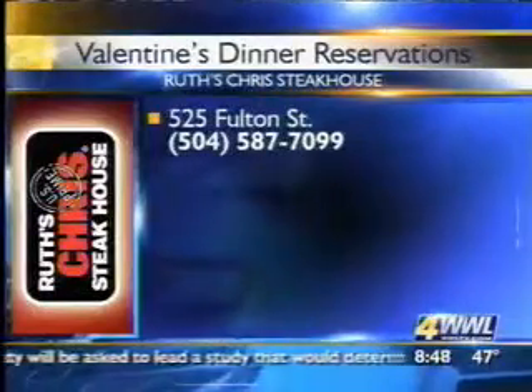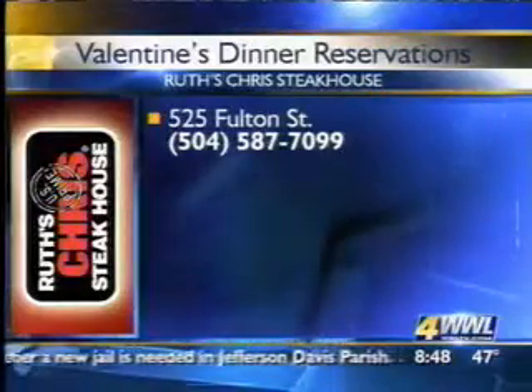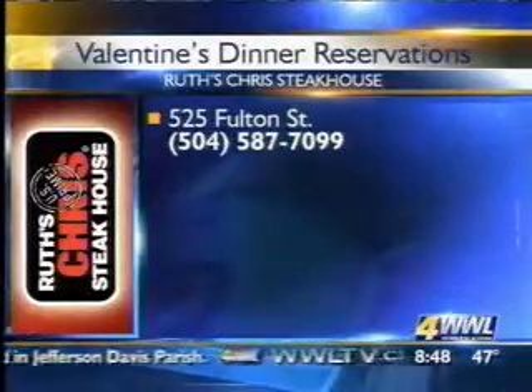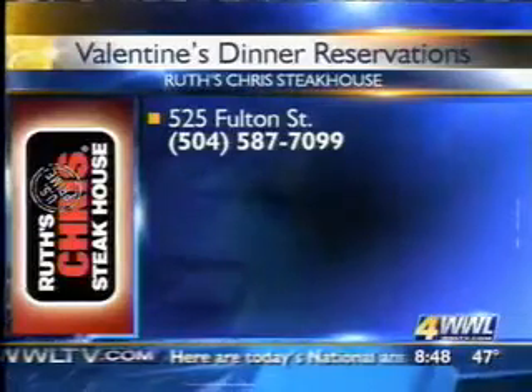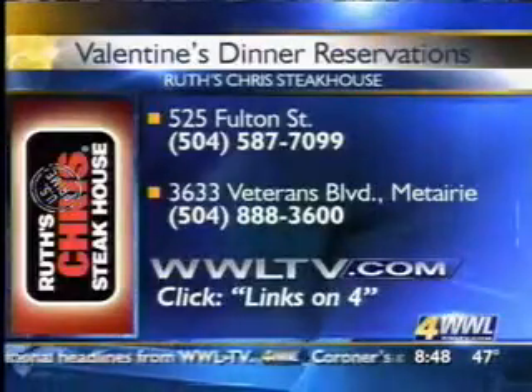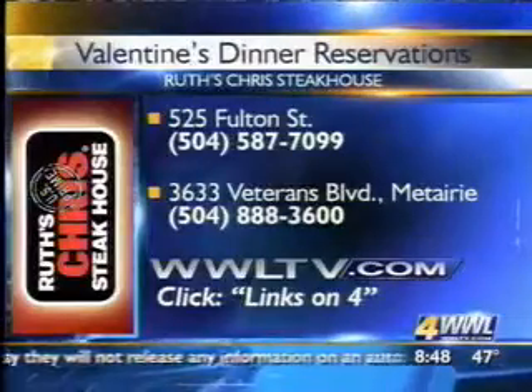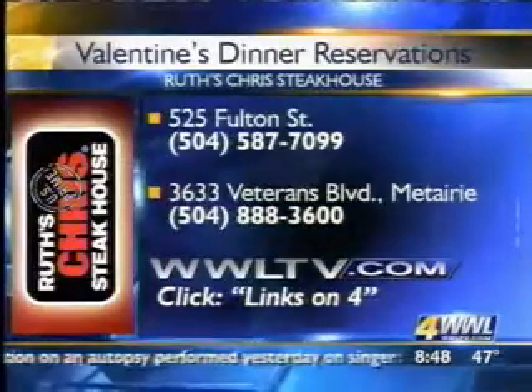And also, can we expect any proposals? Have you been given the heads up that there are going to be any proposals? I'm sure there will be one or two tonight — it's always nice and romantic. You can treat your Valentine to a special dinner at Ruth Chris today or tomorrow if you're fortunate. To make those reservations, here's the number to call: 587-7099. And you can go to our website and click on Links on 4, and we'll lead you to their website where you can get the recipe. Also, for their reservation line, here's the number to call: 888-3600.